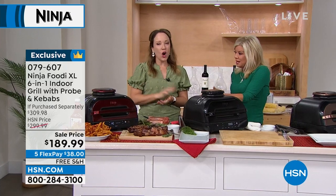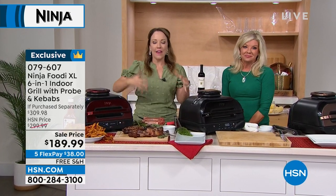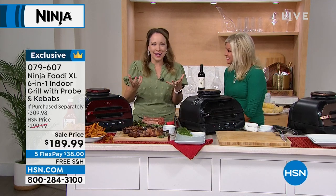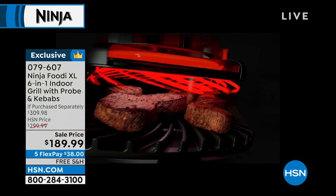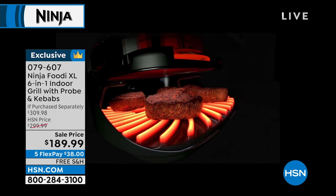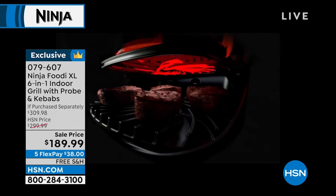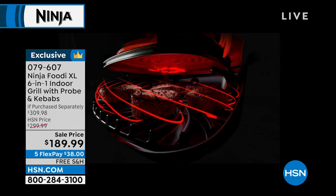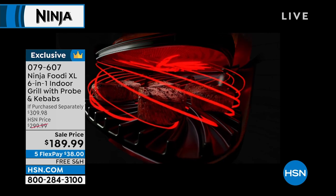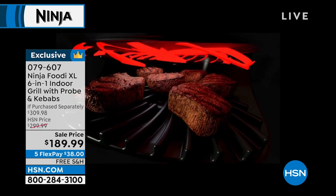Going into fall and winter, you'll be able to cook a steak that tastes like it was on the grill in January or February. It does the hard work for you. If you've got a grill master at home, they can step away and enjoy the party. Here's what's happening inside: you're getting the best of two different technologies — the best of air frying and the best of grilling all in one.